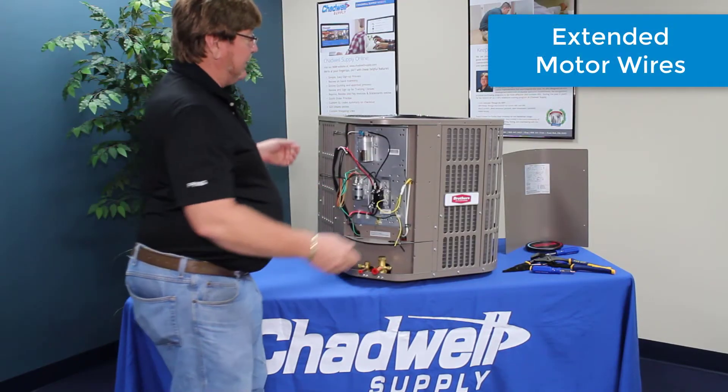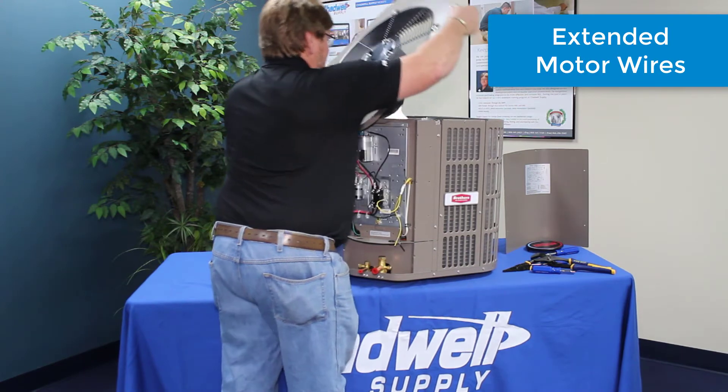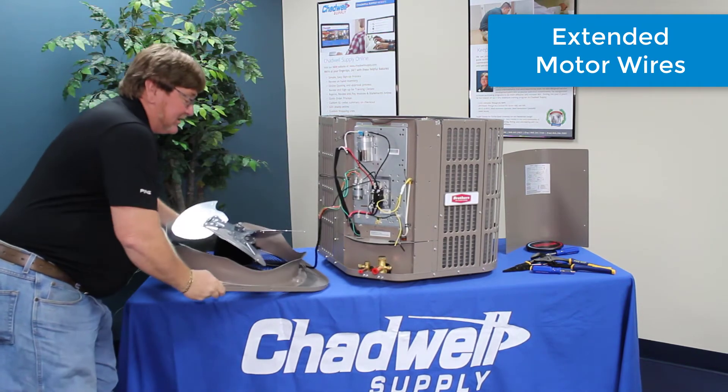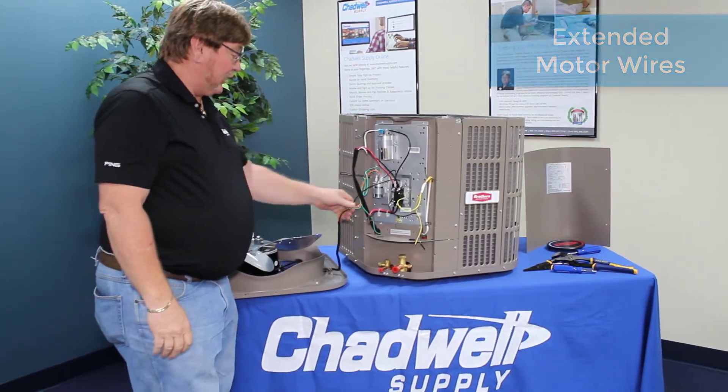One thing I really like about this is that when you pull this off, a lot of your competitors didn't give you enough wire — you had to hold it up in the air. Now what it allows you to do is bring this down to the ground so the technician has all the wires and a little bit of room to work.